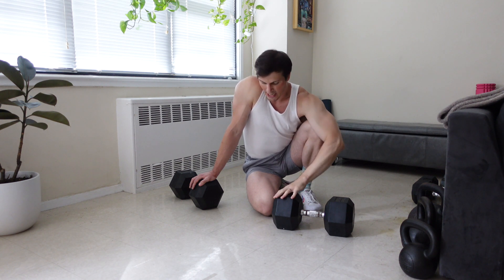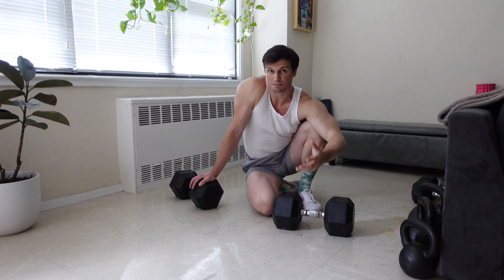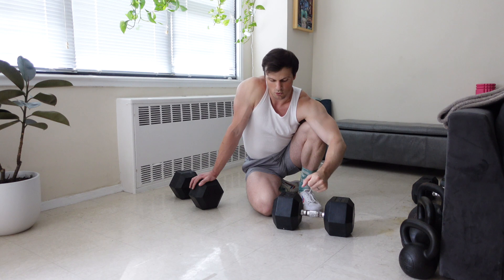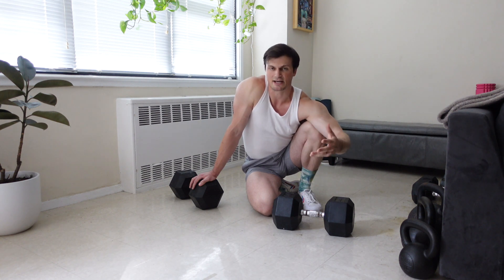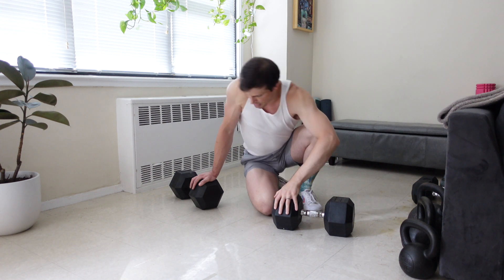To start, I'm using dumbbell heads to create my deficit, but the principles remain the same if you'd rather use a stack of bumper plates, parallettes, or blocks — whatever else you have at your disposal to create a deficit. So let's go ahead and jump in.